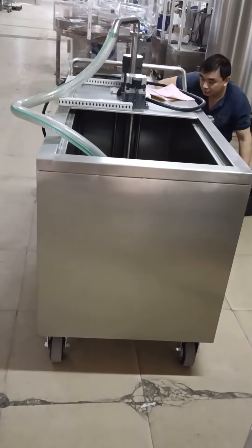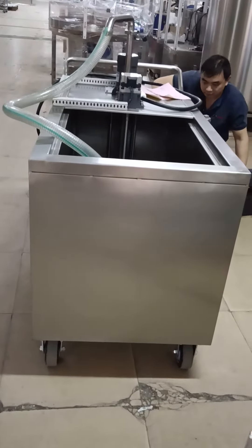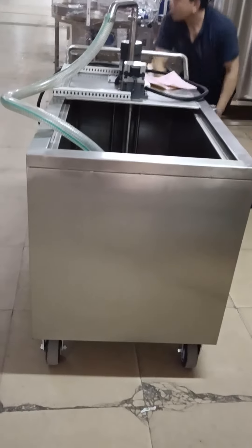And it is fitted with wheels. The wheels can move in every direction.